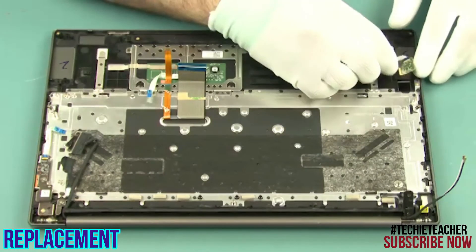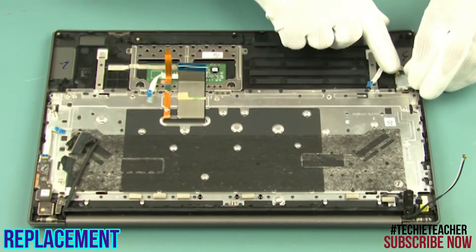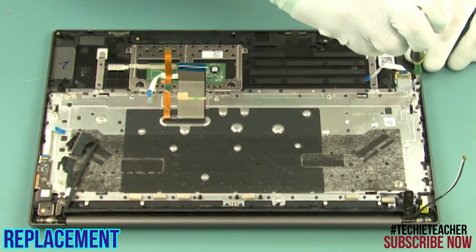Lay the fingerprint reader into position. Install the bracket. Install one screw.